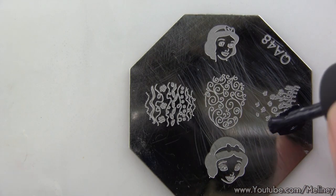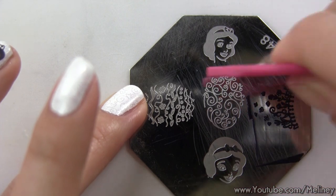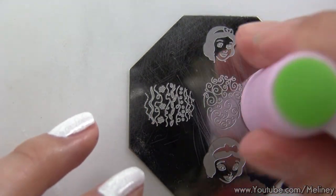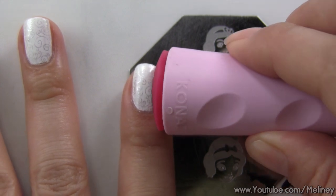Next, using the image on the right, I'm going to stamp it onto my index and pinky finger. If you're using the same color on the same design and do it quickly enough before the nail polish dries, you can get away with only cleaning the stamper. But if you find the image is not transferring completely, then you should clean the plate and scrape it to start over.